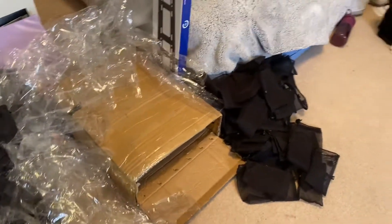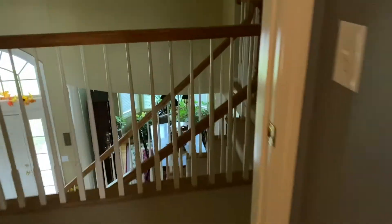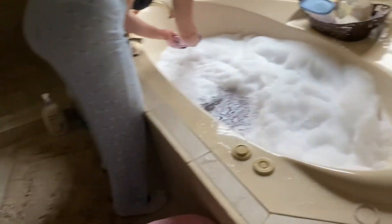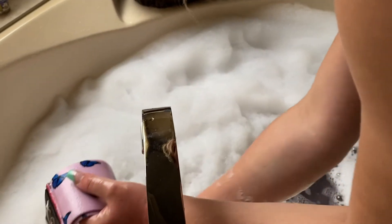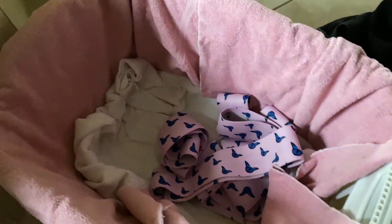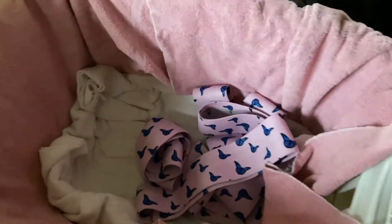We tested them by doing a few hip abductors, then filled the bathtub with detergent and some good body wash. We're washing all of them by hand and then rinsing them, and we're putting them in this basket.